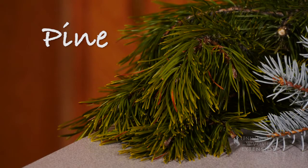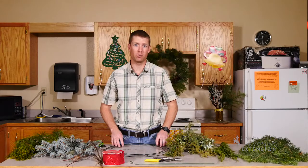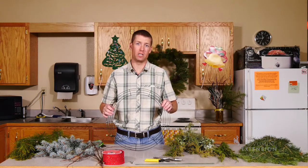Once you have everything cut, bring it inside, lay it out — that way you can figure out what you'd like to put on your wreath. There are lots of different forms and ways to make a wreath, and today we'll be using a wire form for the various evergreens that we have.